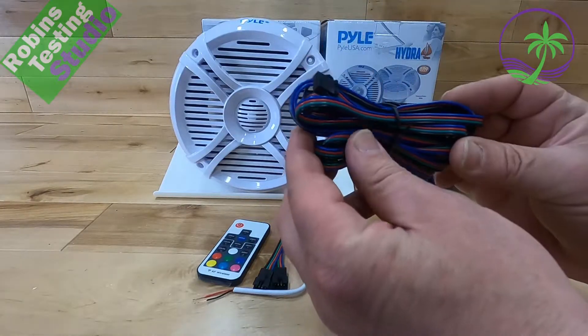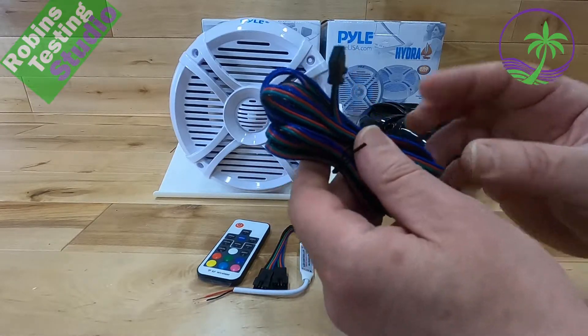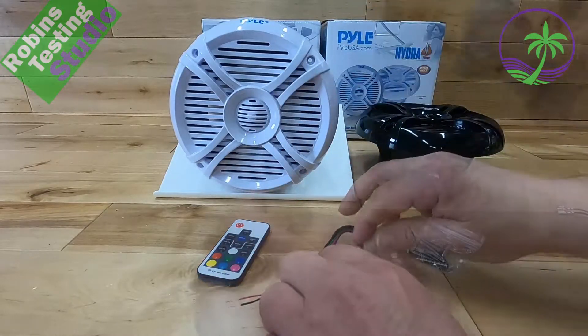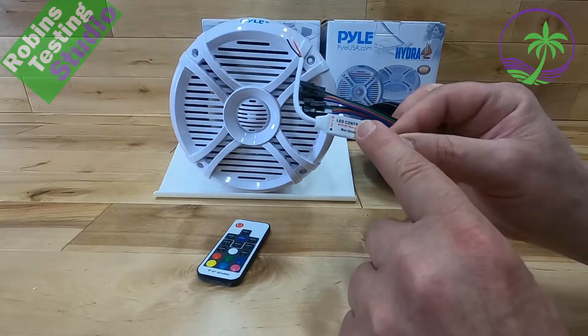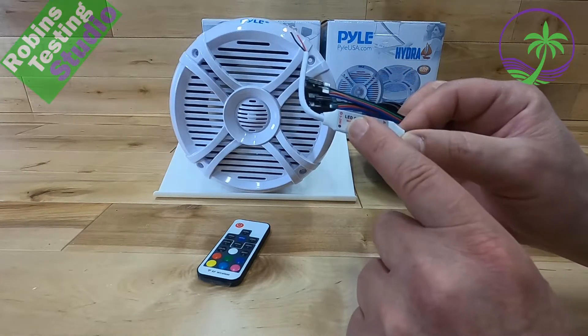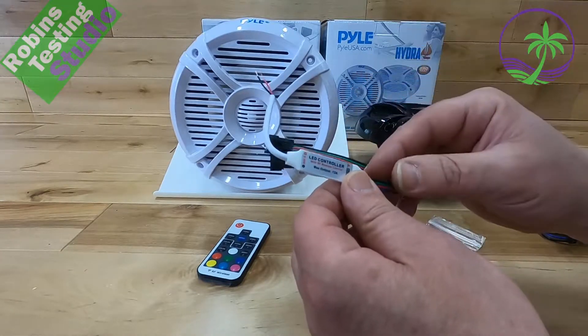You're going to be getting a three meter — about 10 feet — of RGB cable to connect your two speakers together. You're also going to get a controller to control your multicolor light system, and it's RF. What that means is you don't have to worry about line of sight; this can get buried behind one of the speakers.